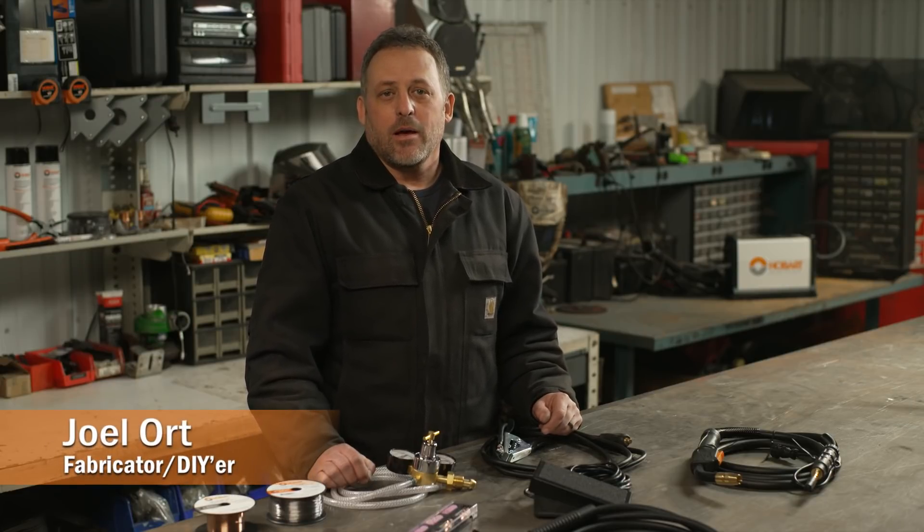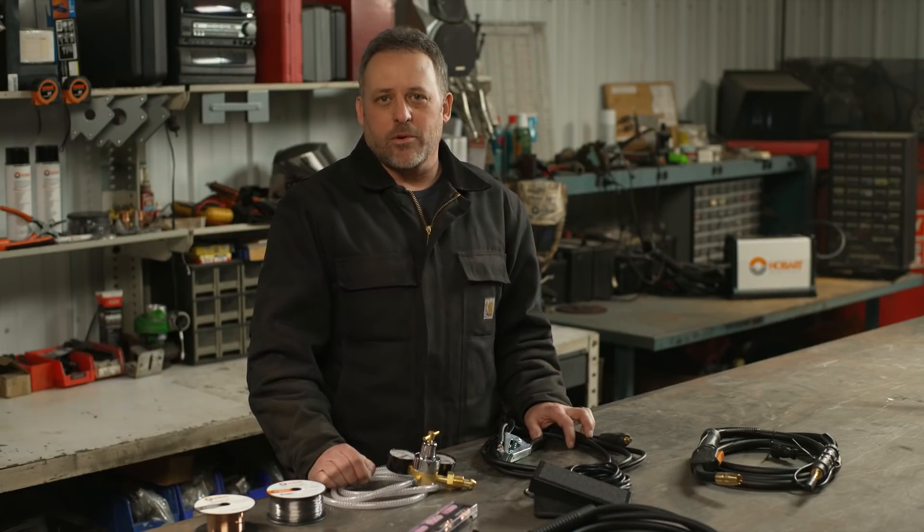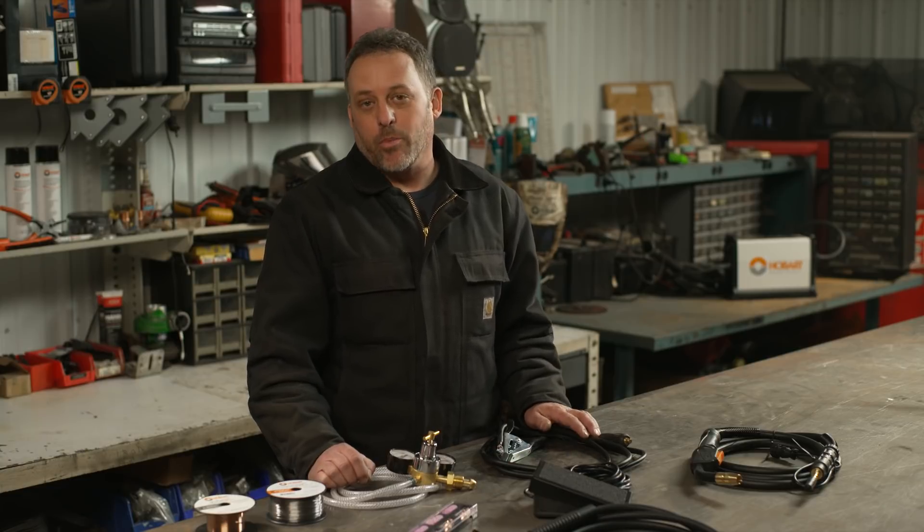Today I would like to talk to you about what you need in order to start MIG welding and go over some of the items that come with your welder and others that you may need to purchase separately.